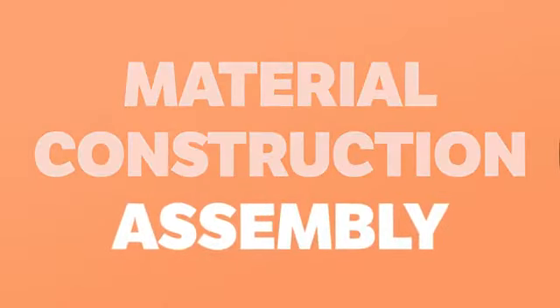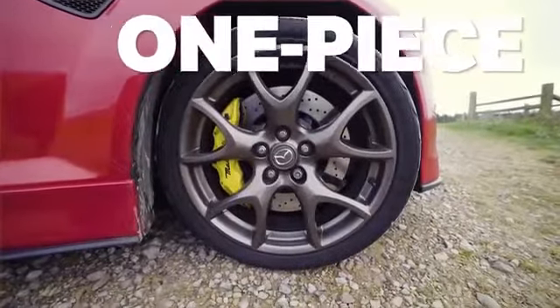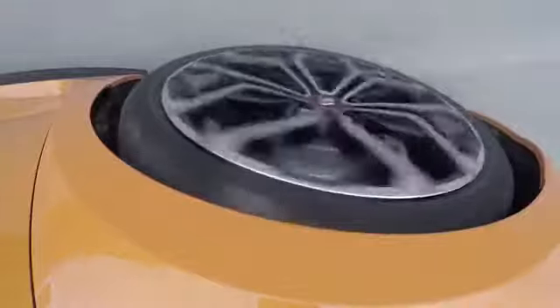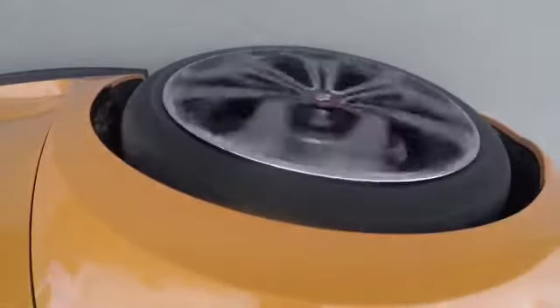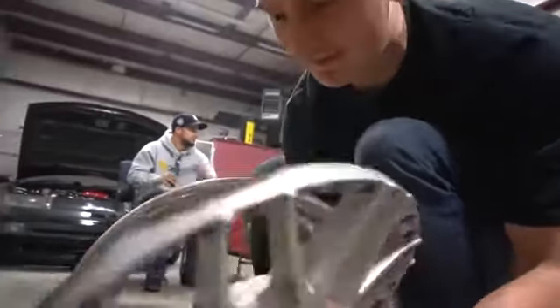You may have heard of one-piece, two-piece and three-piece wheels, but what do they mean? A one-piece is simple in construction — it has no parts other than its main wheel and face construction. A two-piece wheel naturally has two pieces to it: a face and a barrel.